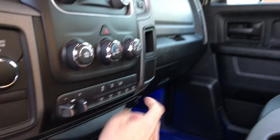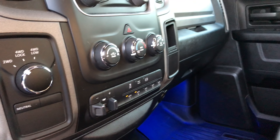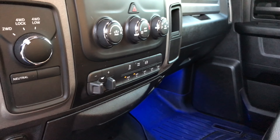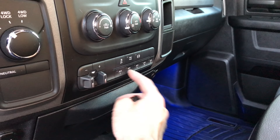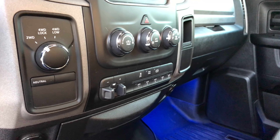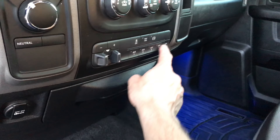Let me put the key in to show you buttons three, four, and five — there it is. This is fantastic news. It does work! I'll leave a link in the description to fourth gen RAM electronics — you need to hit them up.